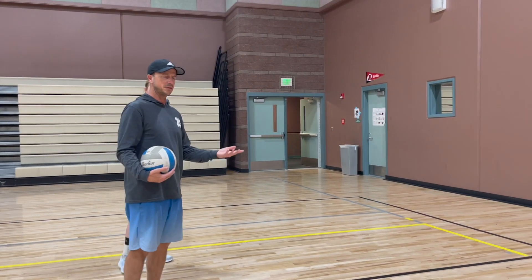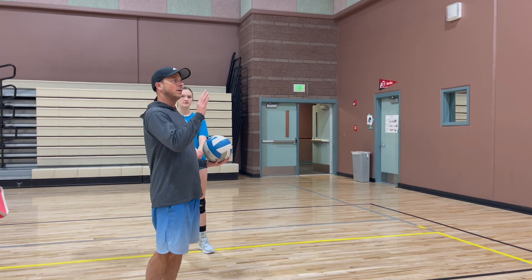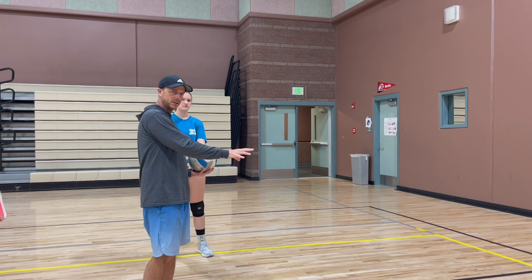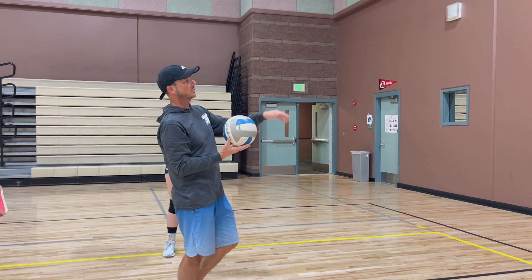One of the first steps to attacking the ball is making sure that we are approaching it in the right spot. A good practice is to just throw the ball up high and hit against the wall.